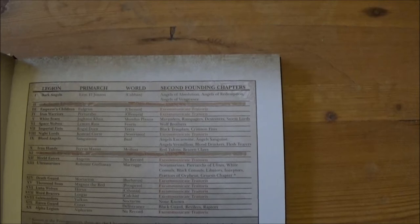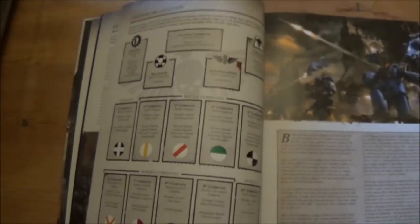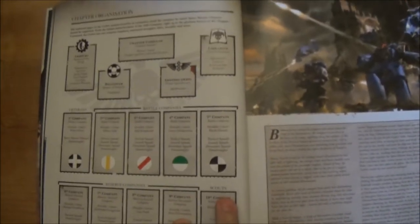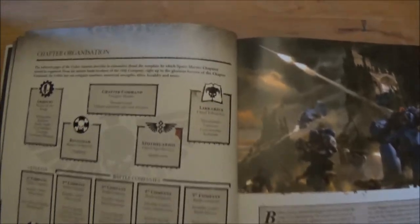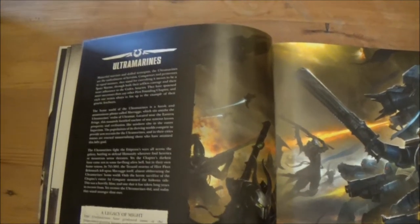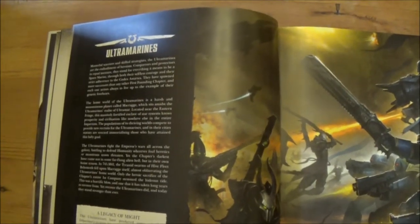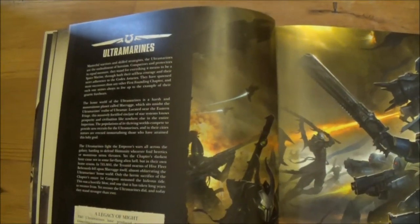Then they show the individual chapters that exist now and how they existed at the beginning — which founding chapters are found, and which ones got excused for being traitors in the Horus Heresy. There's a nice little chapter organisation part showing how each chapter is broken down into their ten companies. Then it goes into the main founding chapters and a little description of each of them.